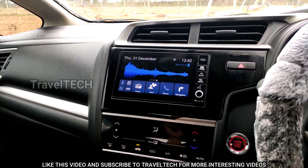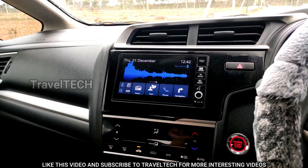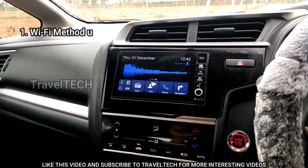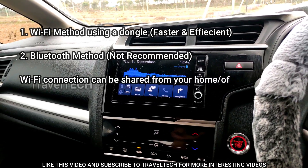Now, there are mainly two methods from which you can connect the internet to the Digipad. The first method is the Wi-Fi method — that is the Wireless Fidelity method — and the second method is the Bluetooth method.